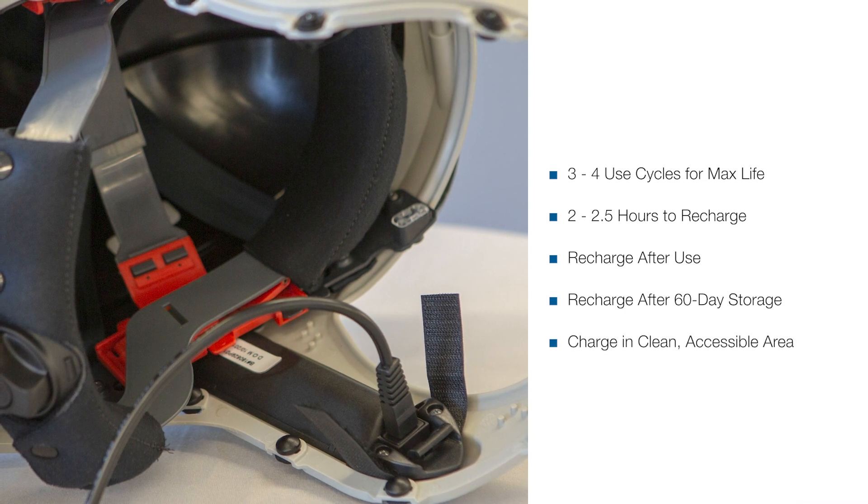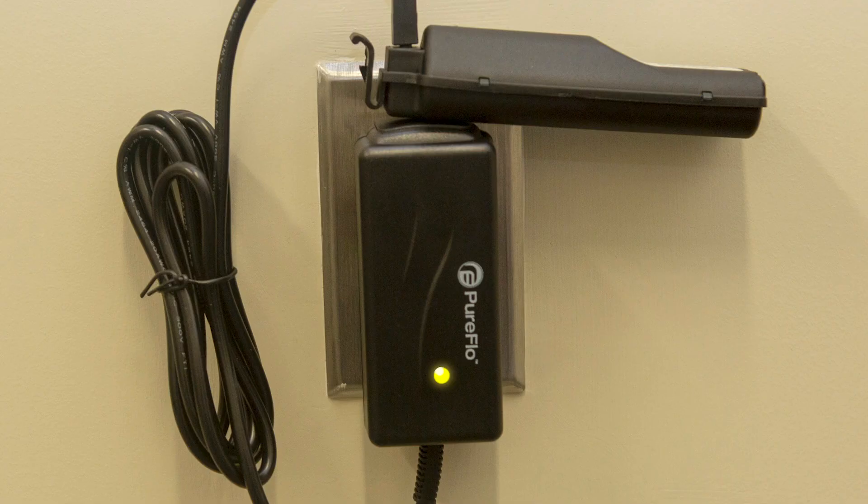Chargers should be placed in an area that is cool, well-ventilated, free of combustible material, particulates, or other airborne contamination, and where it can be easily monitored. The LED will display the status of the charge.